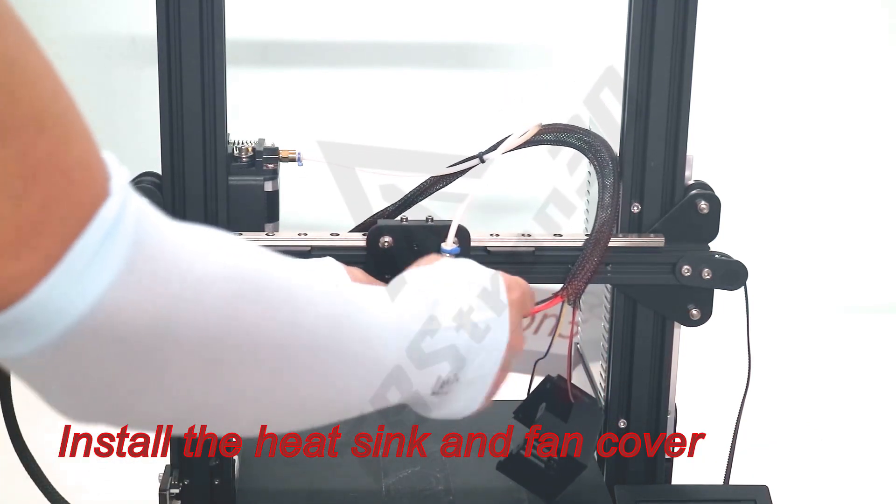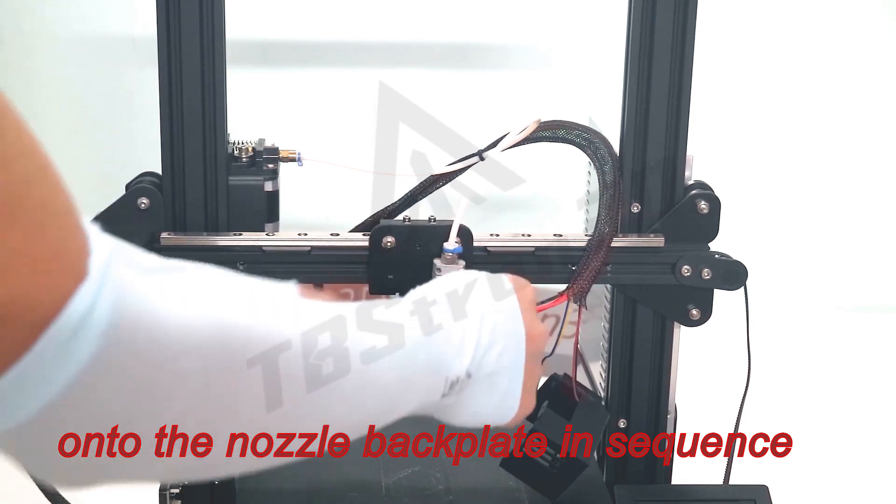Install the heat sink and fan cover onto the nozzle back plate and secure them with screws.